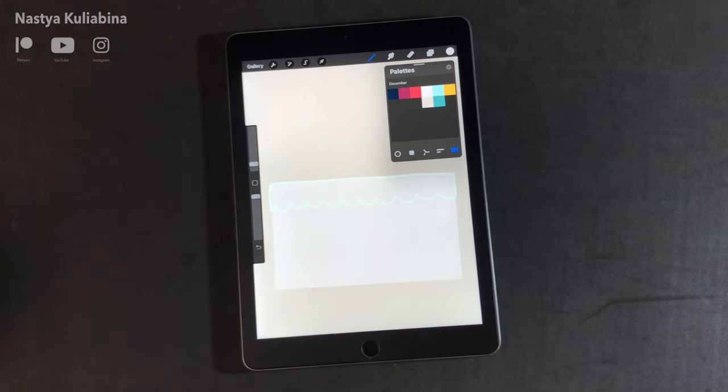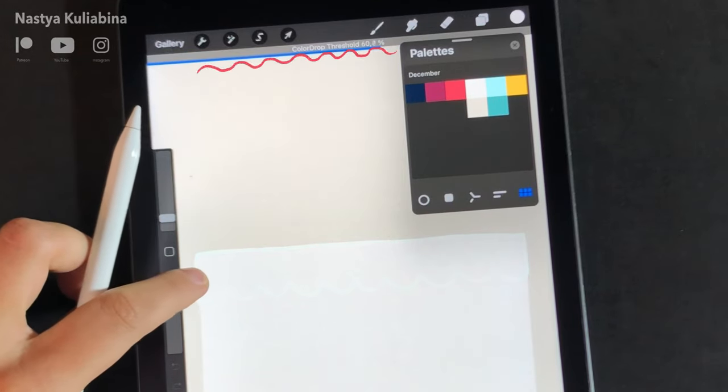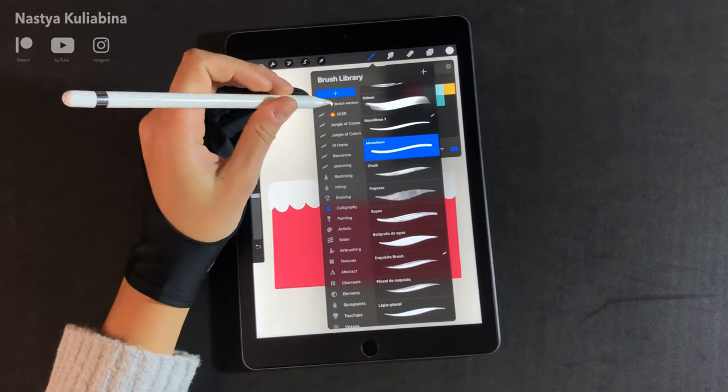This is something that happens very often, and to fix it you just need to slide your finger on the screen to the left — this is how you decrease the tolerance of the color drop.